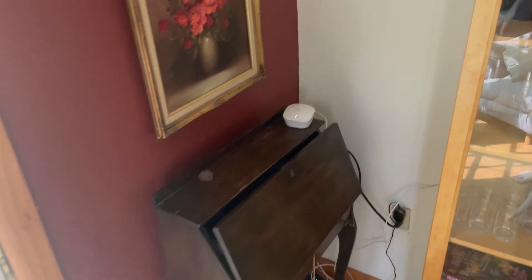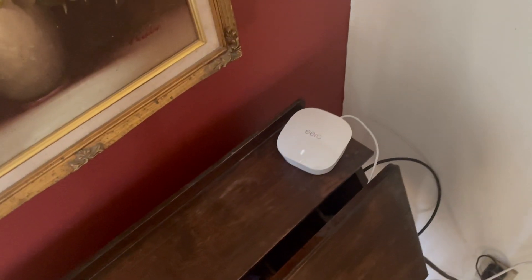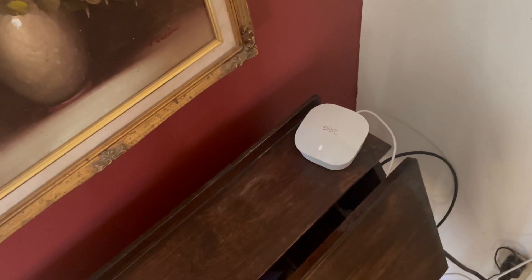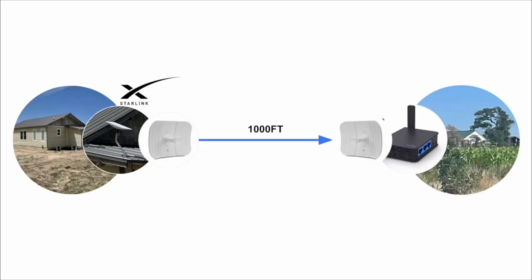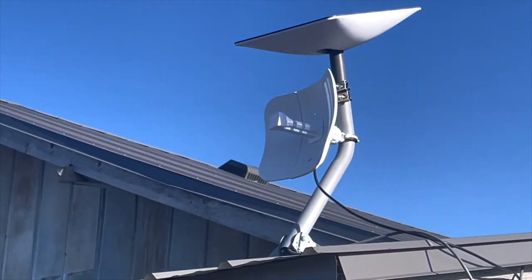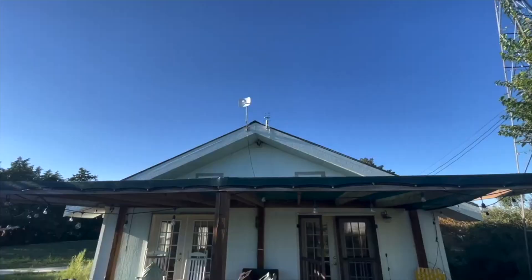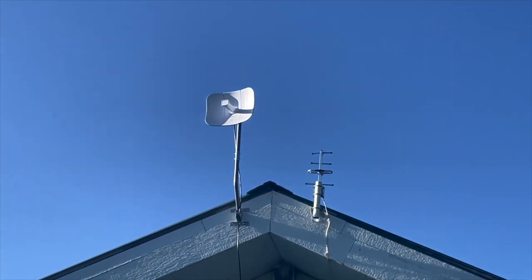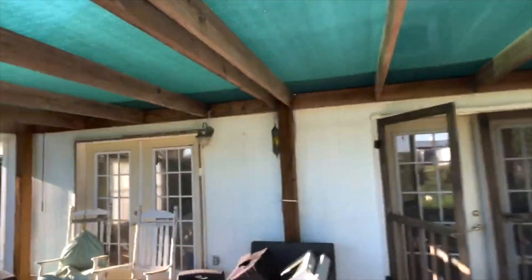Hey, just wanted to make a quick video on an upgrade that I made with the Starlink extension. In the previous video, part one, we basically took the Starlink dish with the internet and extended it to a second location that was about a thousand feet away. We had two dishes communicating with one another — the second dish at the second location points at the first dish — and then an ethernet cable goes down from the roof into a router.